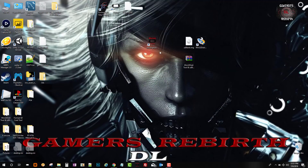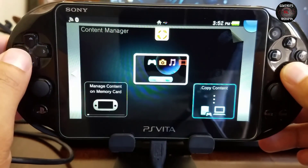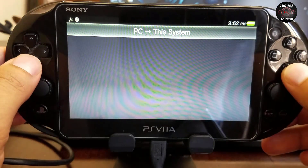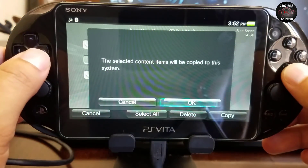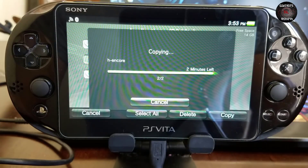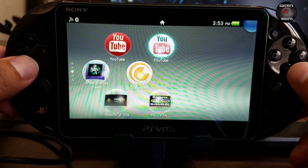Remember to also refresh the database from QCMA so that the PlayStation Vita can detect it. Now that we've refreshed the database, we move to the PlayStation Vita and connect with Content Manager. We select Copy Content, go from PC to PS Vita system, Applications, PS Vita, and we have VitaShell and HENkaku. I'm going to replace them because I already have them installed but they got corrupted. Once they've been transferred to the PlayStation Vita, we close Content Manager and run HENkaku.